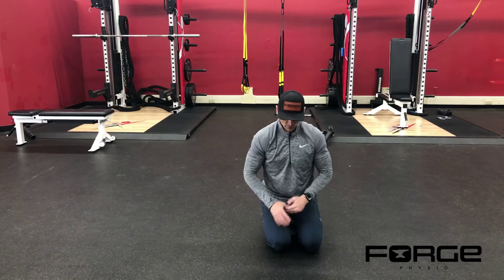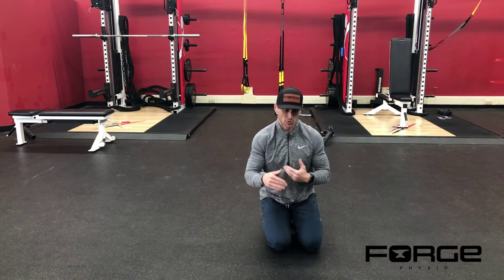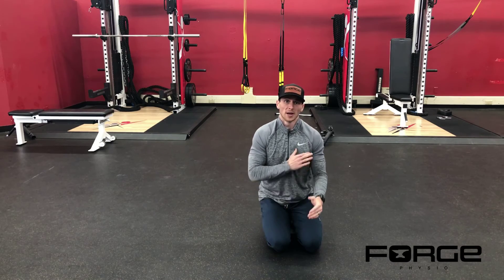Pay attention to your programming. Some of you may be doing these for a prescribed duration, or it may be relative shoulder taps per side.